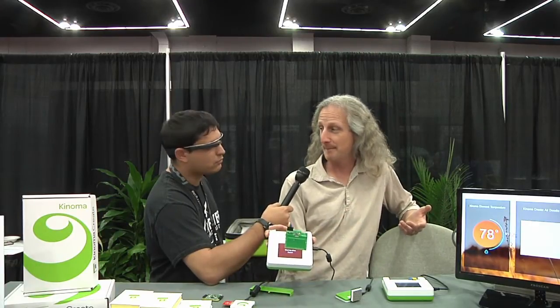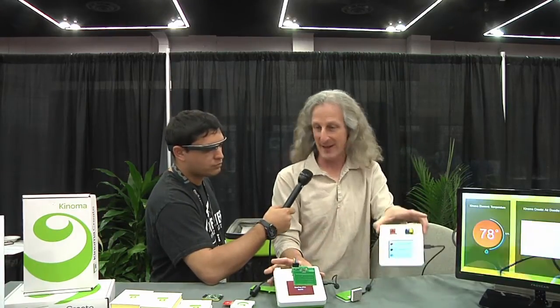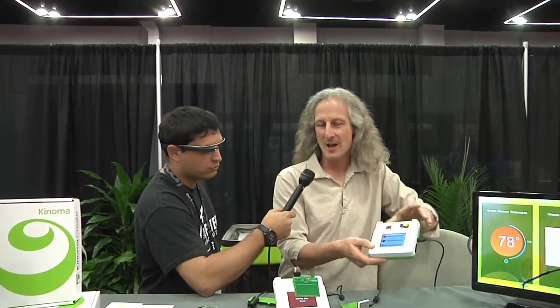This is the Konoma line of Internet of Things prototyping products. What we've done is taken Marvell Semiconductor Silicon, which is our parent company, and brought it out for students and makers and hobbyists so they can explore hardware and software together. Our original product is Konoma Create — a mobile device that's legitimately battery-powered, running Linux inside, with a Wi-Fi chip, a touchscreen, and a battery, so you can take this on the road.